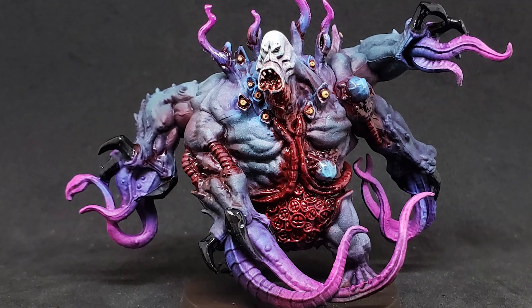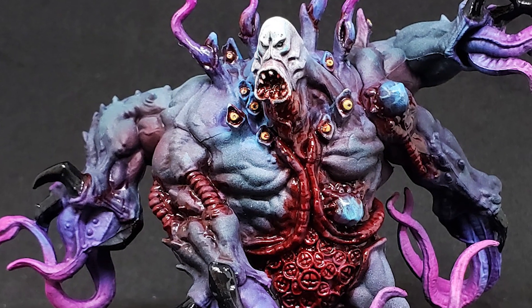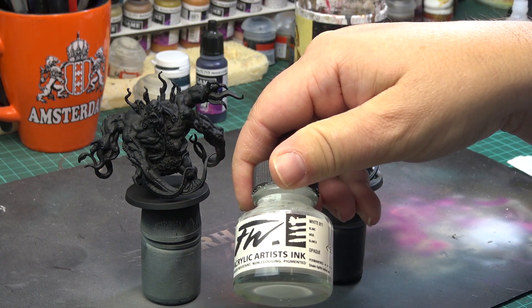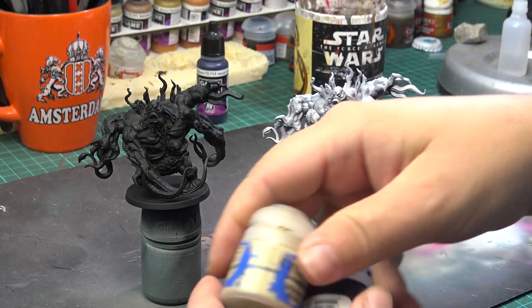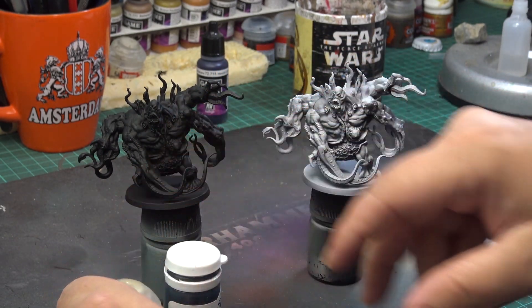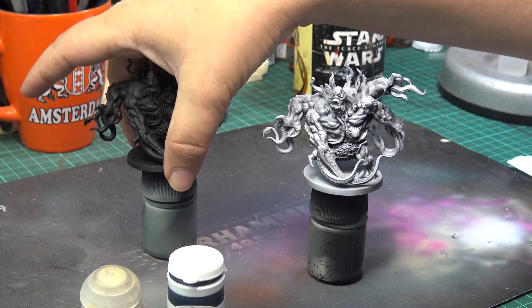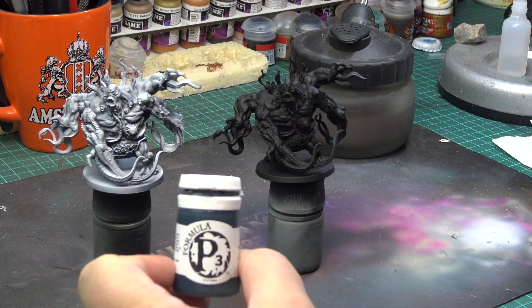Hello friends, today we will paint the Abomination Final Mini from Zombicide Invader Core Box. I actually have two Abominations — one is from the Core Box, the other one is from the Stretch Goals Box. I have primed both in black and did a zenithal highlight with white ink on one of them, because I originally wanted to do them in two different color schemes. But in the end I decided I will go with the same color scheme I used for the workers for both of them, to save time and effort.